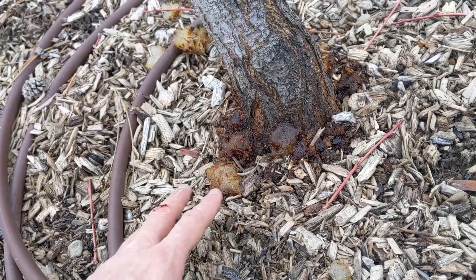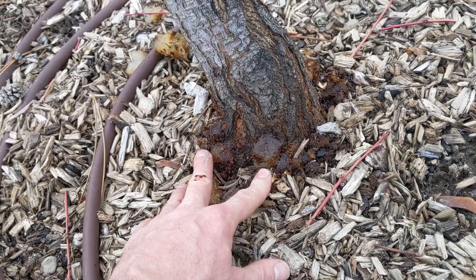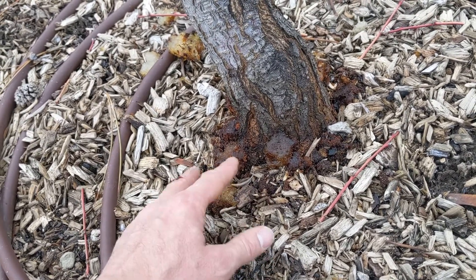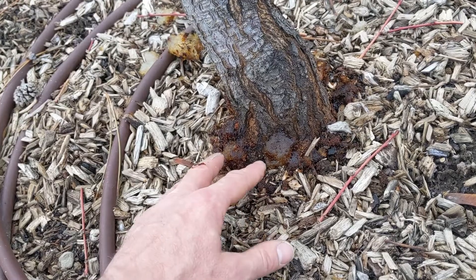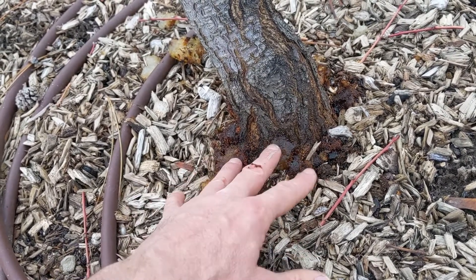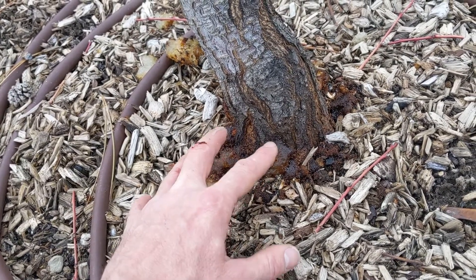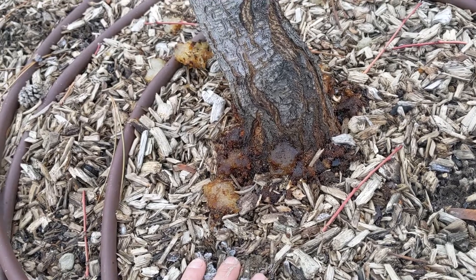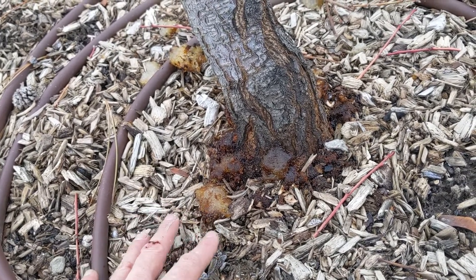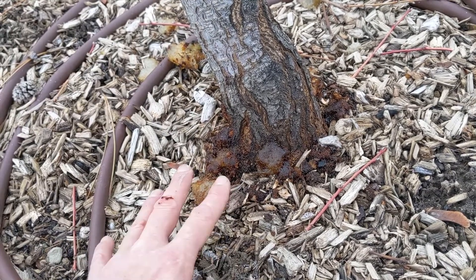Another way to treat for greater peach tree borer is parasitic nematodes, which you can buy on Amazon. They're microscopic worms that feed on the soft tissue of the moth larva, causing it to die. The nematodes will enter the soil, penetrate the holes in the tree, and seek out the moth larva as their food source.